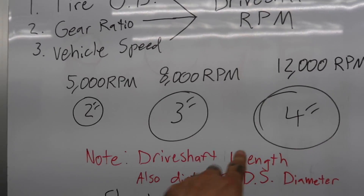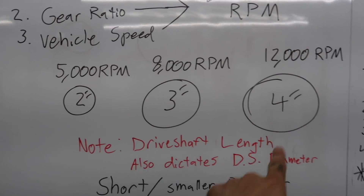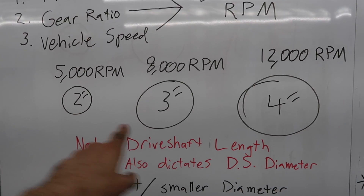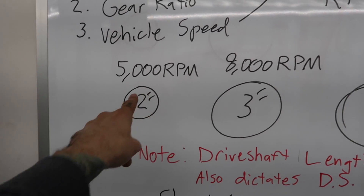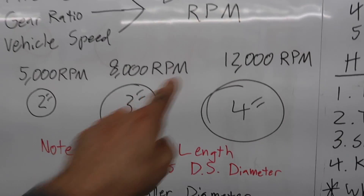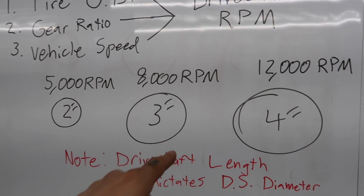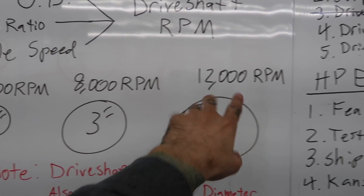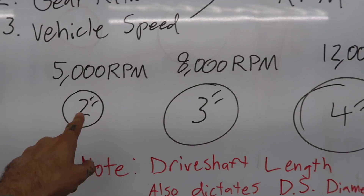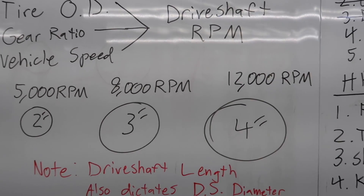As an example with a couple of different drive shaft sizes: a smaller drive shaft has a lower max RPM rating. A 2-inch might handle around 5,000 RPM max, a 3-inch around 8,000 RPM, and a 4-inch around 12,000 RPM before they start coming apart. Note that these are just illustrative numbers — don't take them as fact. Consult a driveline specialist for the actual specifications.